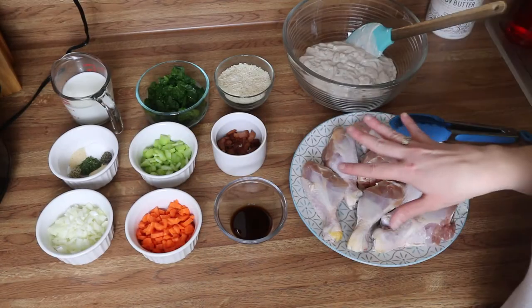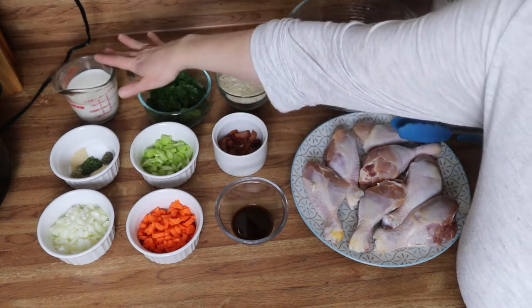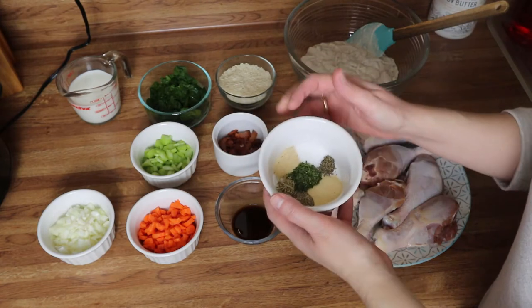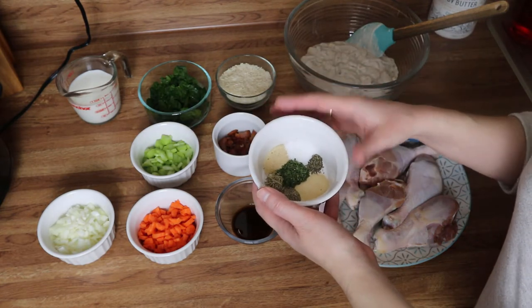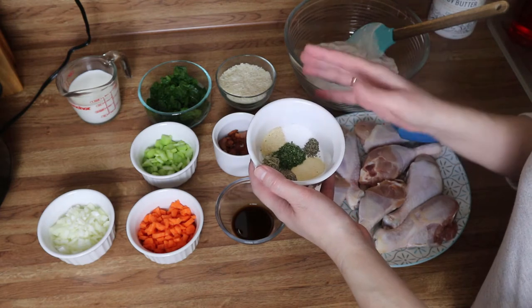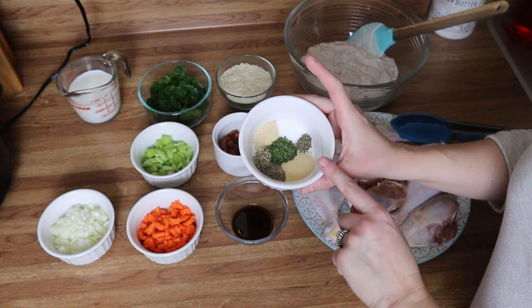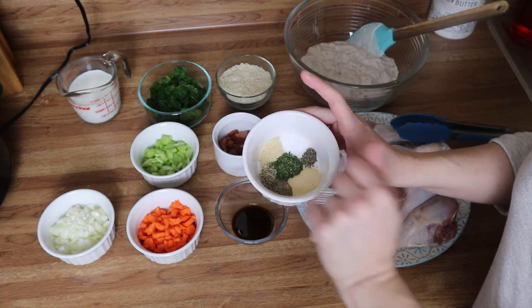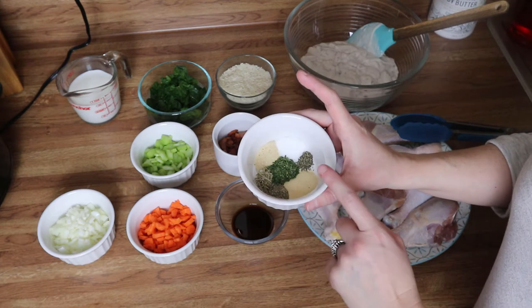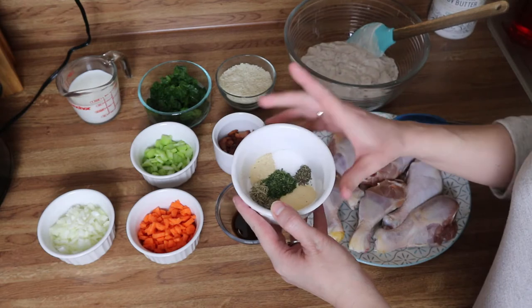For this recipe you're going to need milk — I've got about three quarters of a cup here. For spices you're going to need garlic powder, onion powder, salt, pepper, rosemary, parsley, and thyme. You can adjust these to your taste, but I've roughly got two teaspoons of garlic powder, a teaspoon of onion powder, half a teaspoon of pepper, half a teaspoon of rosemary, a teaspoon of parsley, and a quarter teaspoon of thyme.